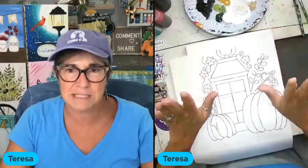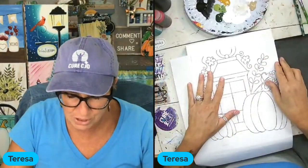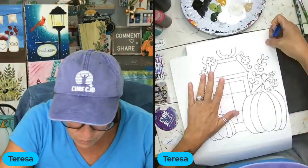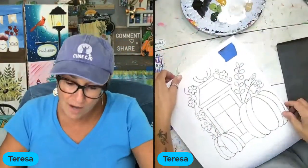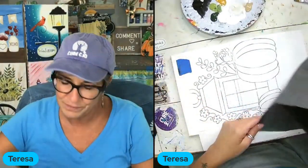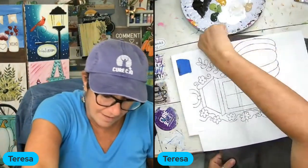Let me know if you like this setup better or the other way. This one has me side by side — obviously you can see me side by side. The other one has me big with a little picture-in-picture in the top. Let me know in the comments which you like better, and whether you're watching first and then painting, or painting with me.